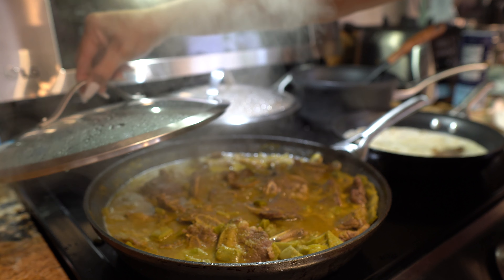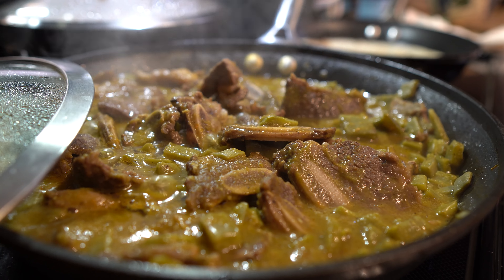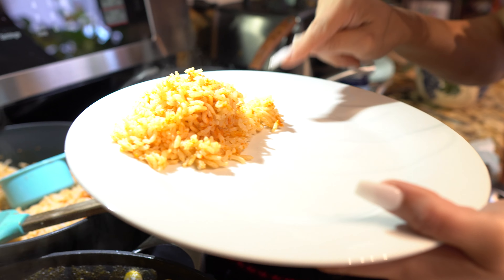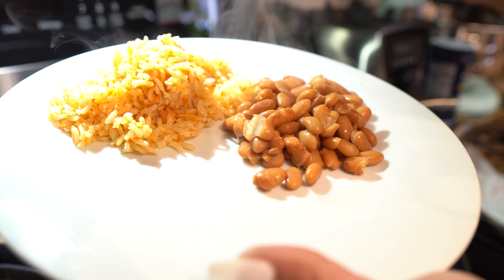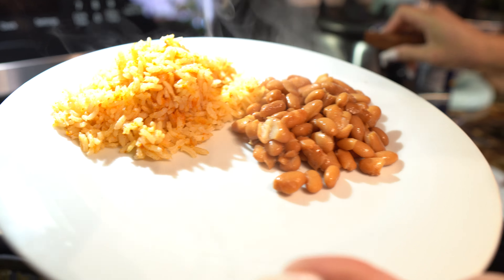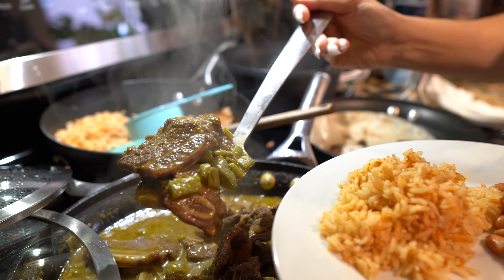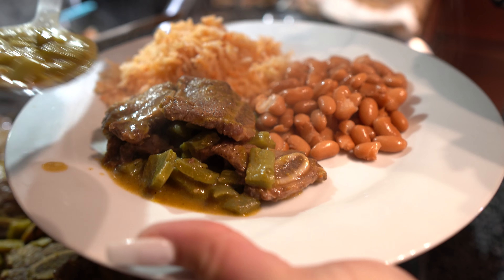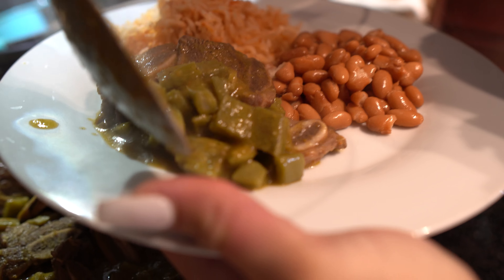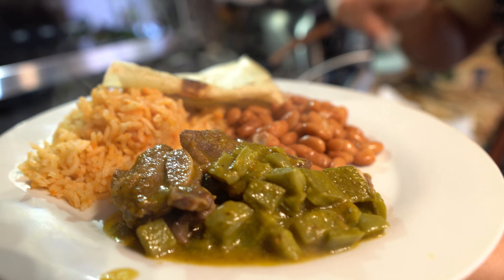After 10 minutes, your ribs and nopales should be done, so now we're going to turn it off and we are ready to serve. Here I'm going to serve it with some Mexican rice and some pinto beans. I'm going to grab my ribs, and of course with some flour tortilla. Sprinkle some queso fresco and now we are ready.